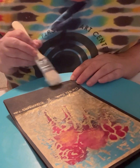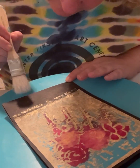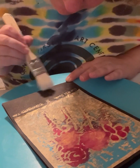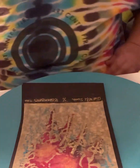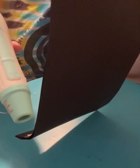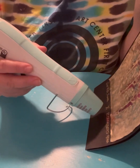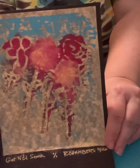Pouring the embossing powder on there, fixing it up, cleaning it again. Ready to go — embossing it again with the heating tool. It's looking pretty good.